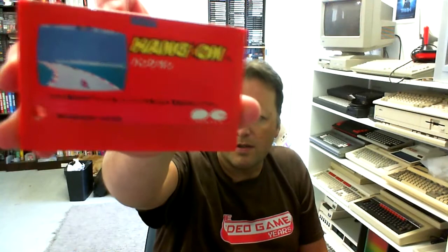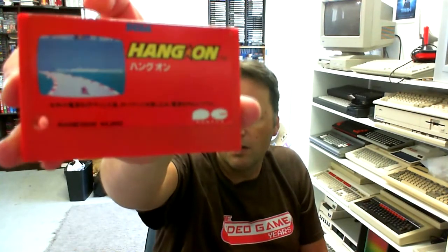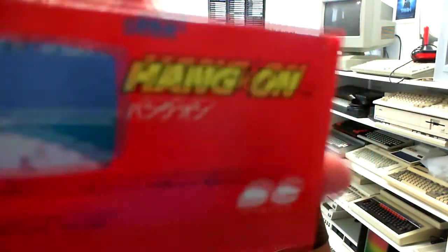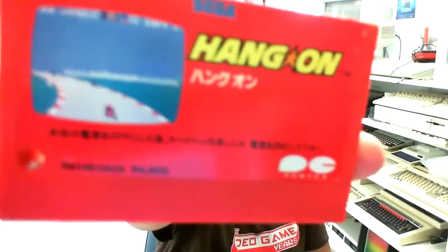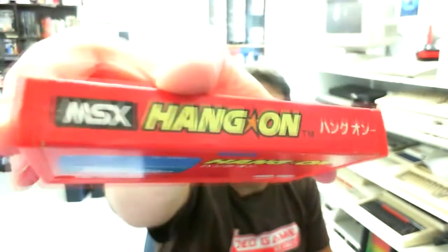That game is actually Hang On. It's an alright game — it actually plays reasonably well — but it's nowhere near as good as Hang On on the Sega Master System. That gives you a bit of an idea.